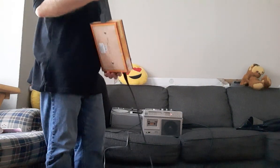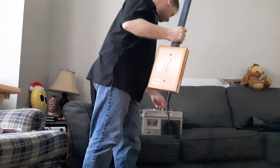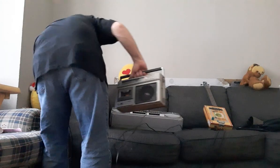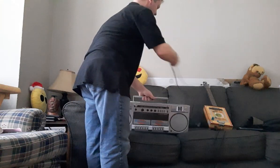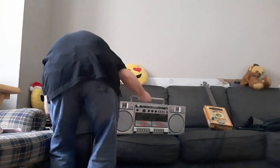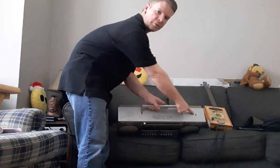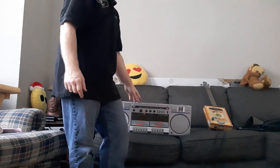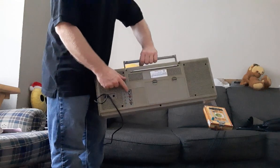This one can also be run off of batteries or power. All right, we'll hook up the third one. This one has two speakers in it. I put the jack in the top — I don't know if you can see that.